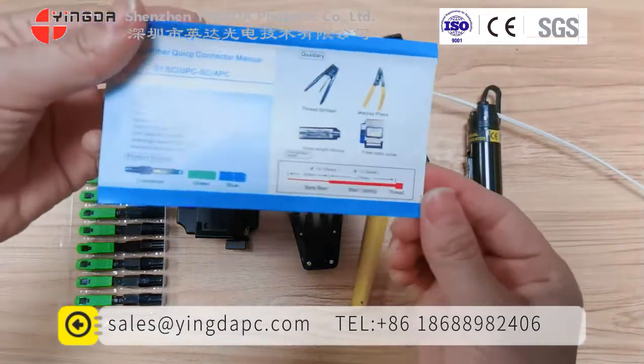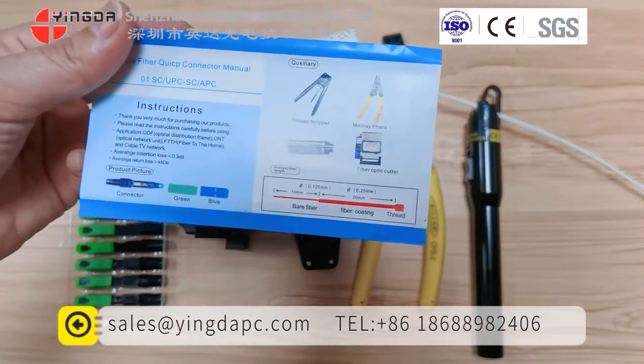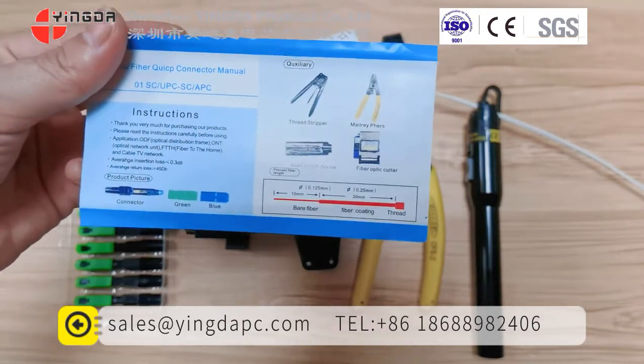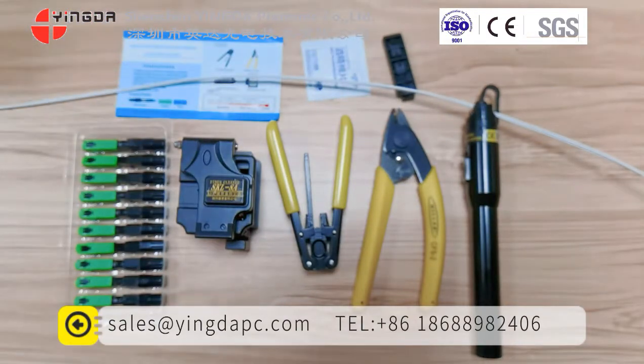This is the user manual, which mentions how long the fiber will be cut. If you connect the drop cable with the fast connector in this specified size, then everything will be okay.